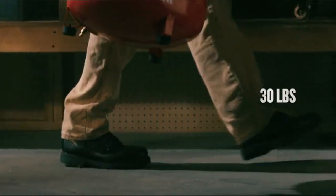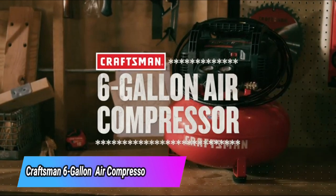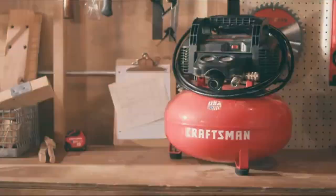Plus, its lightweight construction and cord wrap make transportation and storage a breeze. Make big jobs a little easier with this Craftsman 6-gallon air compressor.